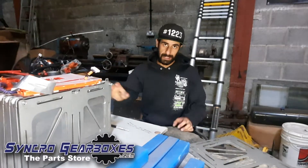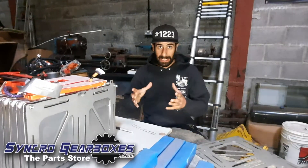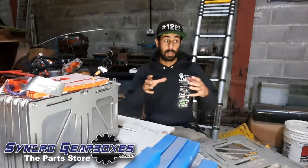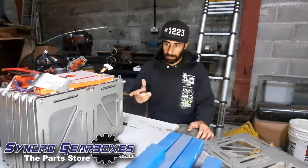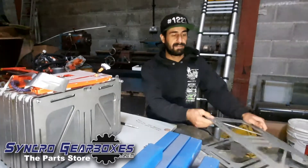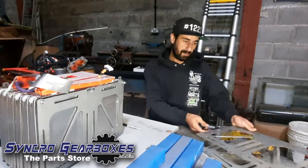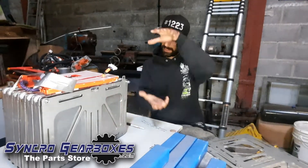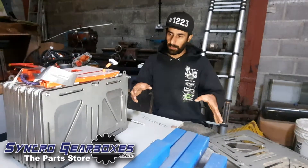Now we've got the batteries into packs of 12, we need to bolt them together to keep them safe and then stick them in boxes so that we can package them around the car. The way I'm going to do this is using these factory plates — the standard Nissan Leaf plates that came bolted top to bottom.